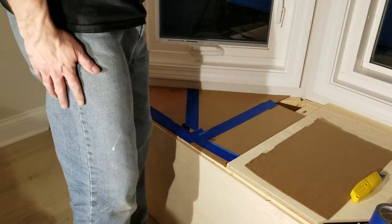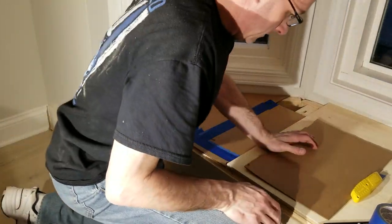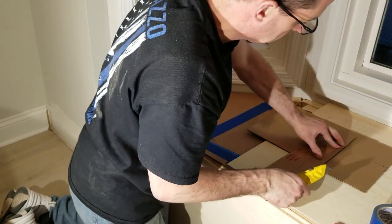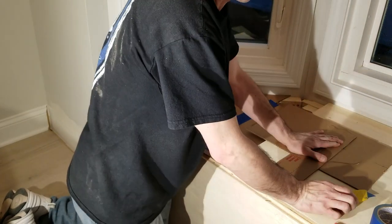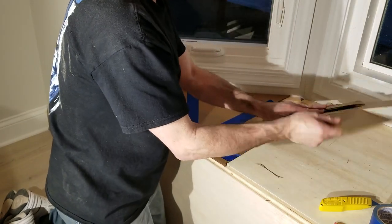There might be better ways to make templates, but right now I'm out of ideas. What'd you learn today? How to make a template out of a pizza box. I didn't even get to have any of the pizza.